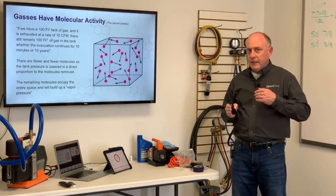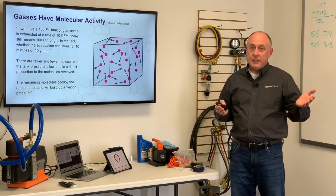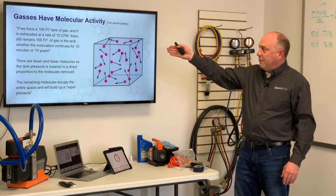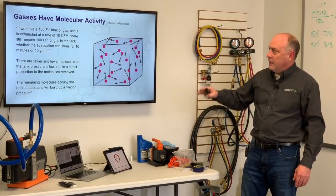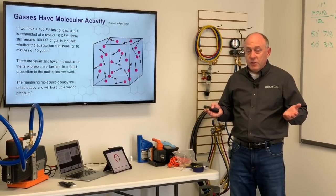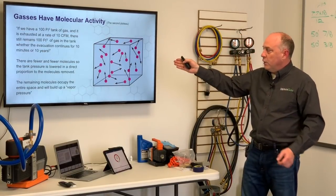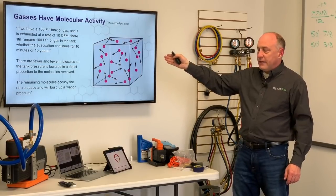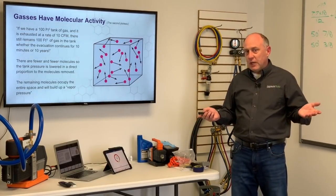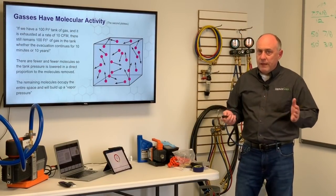Gases have molecular activity — this is an interesting and probably hard concept to understand. If I have a 100 cubic foot tank of water and a pump that moves 10 cubic feet per minute, in 10 minutes we'll have emptied all the water out of that tank. But the atmosphere is completely different. If we have 100 cubic feet of gas and exhaust at 10 CFM, whether we pump for a minute, a week, or a year, there are still 100 cubic feet of gas left in the tank — just fewer molecules. We can never empty all the atmosphere out. There's a lower pressure, in direct proportion to the molecules removed, and the remaining molecules will occupy the entire space, building up a vapor pressure.